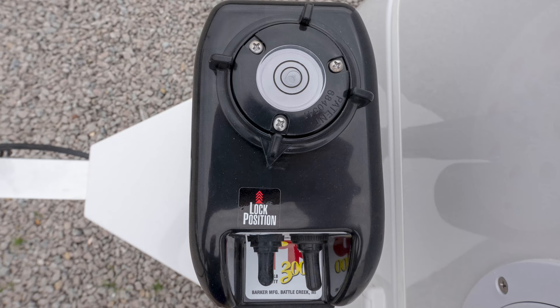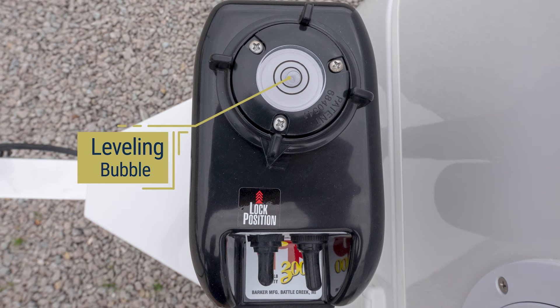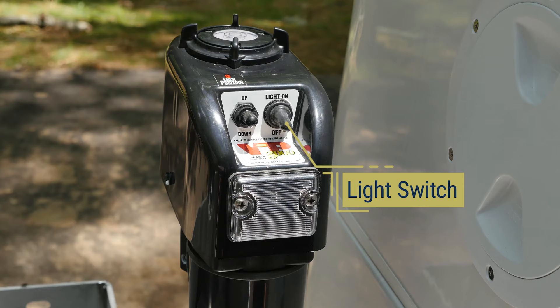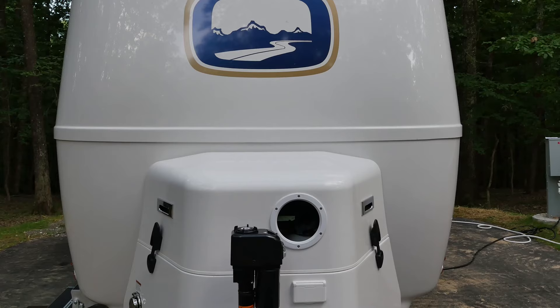On top of the front jack head you'll notice a leveling bubble that can be used to assist you in leveling your trailer. The toggle switch located on the left of the jack head allows you to raise and lower the front of your Ollie. The right toggle switch will turn on a light for easier use in dark settings.